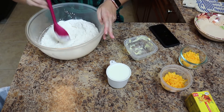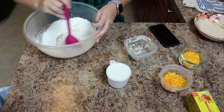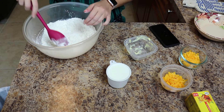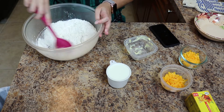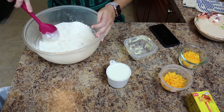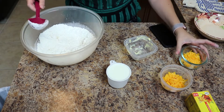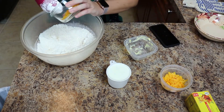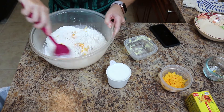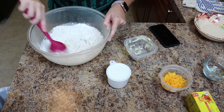I asked Google what 'cutting in' means in baking. I understood it means to stir your butter in where it's still chunky. I feel like that's not enough butter, but we'll see. I'm going to add in our cheddar cheese — four tablespoons, I think it was.